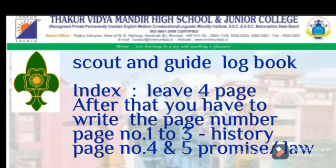Now see the Scout and Guide Logbook. History, promise and law are already given. The page number is written over there, and according to the page number you can write the notes.